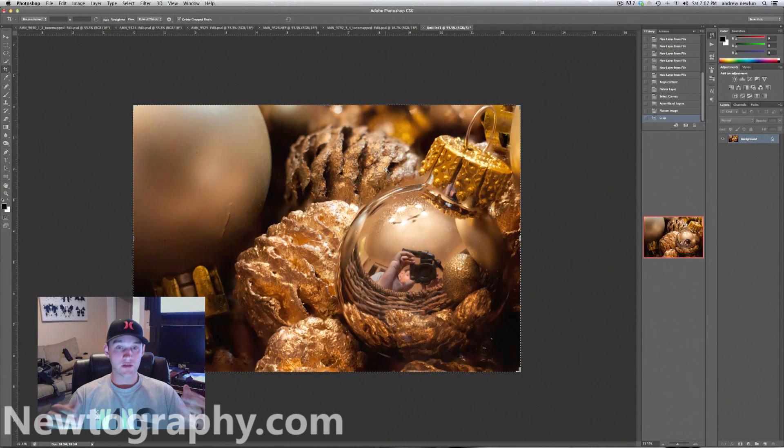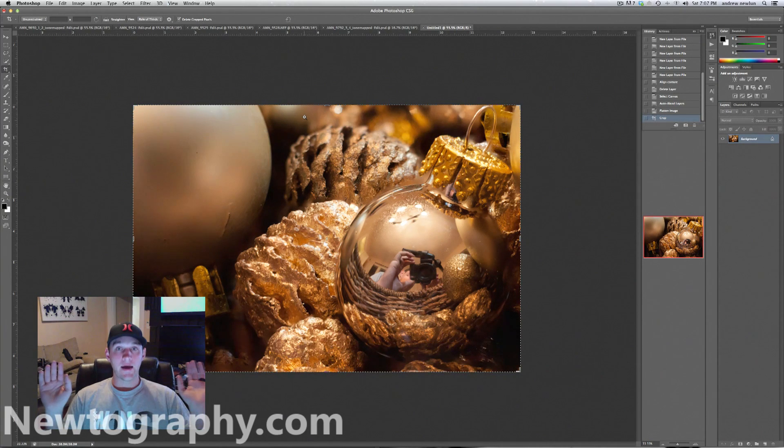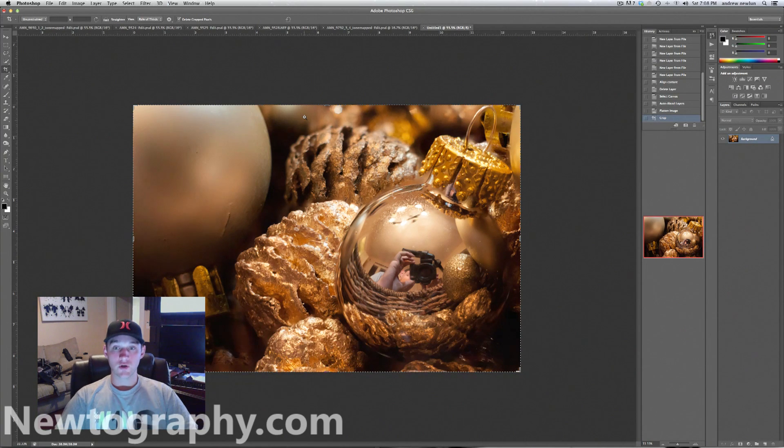This example is a little uncommon — a lot of the time you do this with flowers and insects and things like that, but this is the tutorial just to show you how to do it, and I hope it helped. If you like this video, please click like and subscribe to Newtography and F-Stop Lounge on YouTube. I've unfortunately disabled comments because I don't have the time to reply, so feel free to follow me on social media: facebook.com Andrew Newland or Newtography, Instagram at Newland, Twitter at Andrew Newland, Google Plus Andrew Newland or Newtography. Thanks for watching — love you, bye.